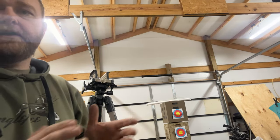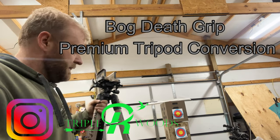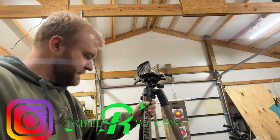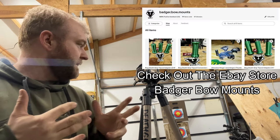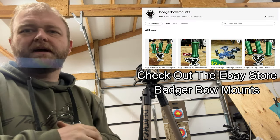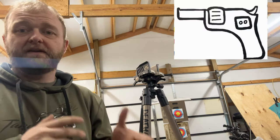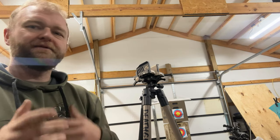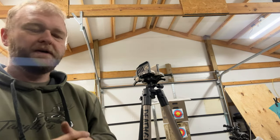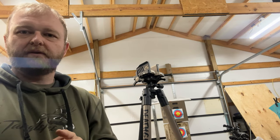I wanted to make a video talking about the bog death grip tripod adapter that I make and sell on my eBay store. There have been some updates and I posted a video about it the other day, but because I had a firearm in the video, it was considered not advertiser friendly and never gained traction. I had something new I wanted to put out, so I thought I'd do both in this one video.